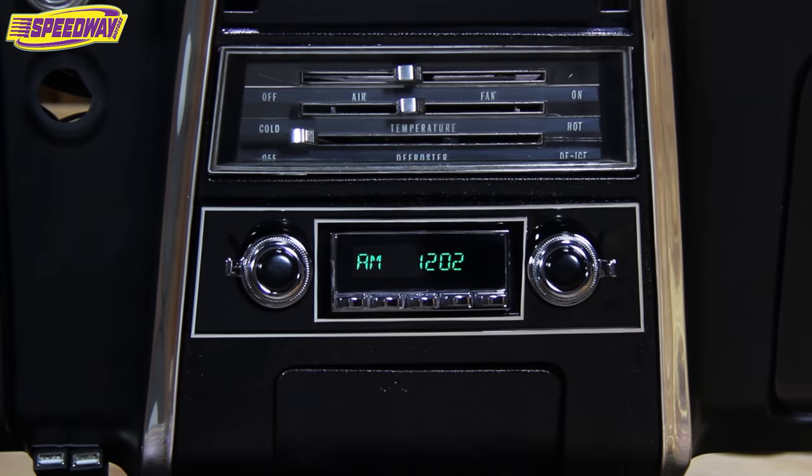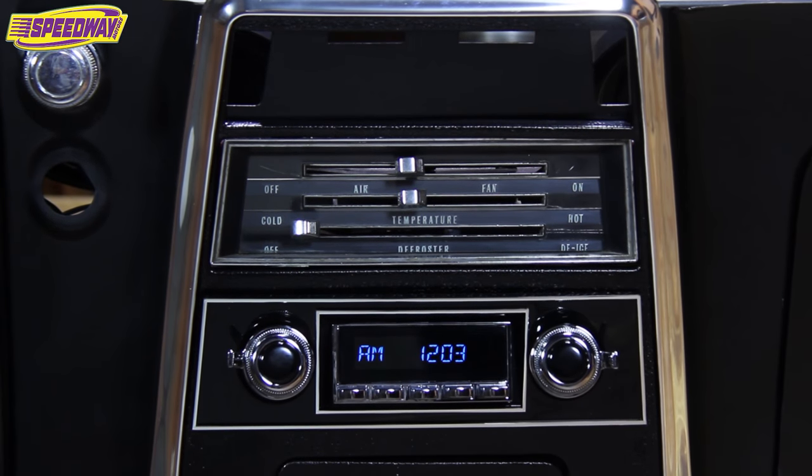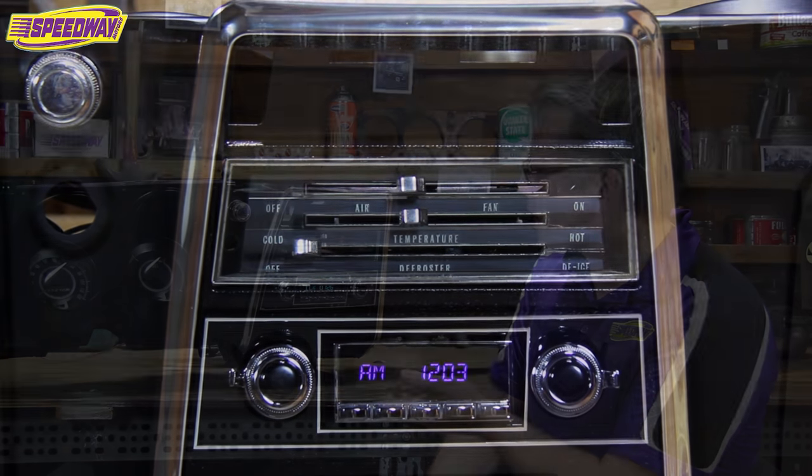They're called Retro Sound Stereos. We just picked these up and we offer them for a wide variety of vehicles, whether it be a Mustang, a 57 Chevy, or an old Mopar. What I have here is a first generation Camaro. I was able to cobble together this display out of an old dash out of one of our race cars to make the focal point be the stereo.